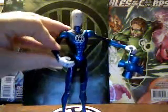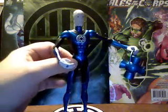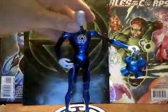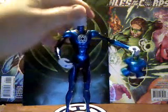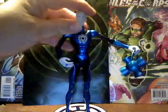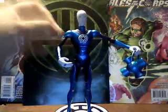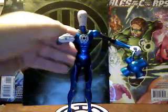He has knees, hips, head articulation. It's just a swivel — it's not a ball joint, unfortunately. And arms just go in and out and up and down.